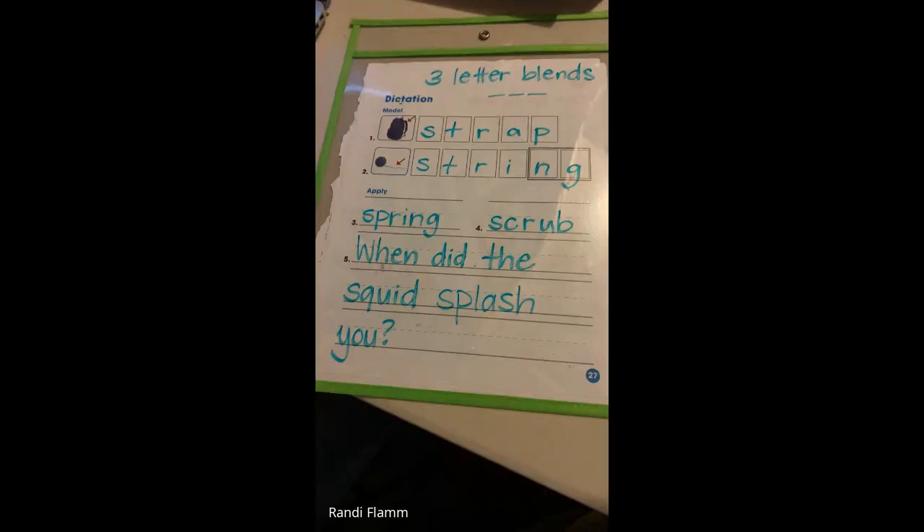Five-star writing is always in everything that I do. Good job. This was page 27 in your fourth phonics book. Good job, my darlings. Nice work.